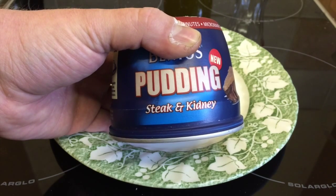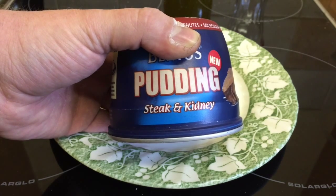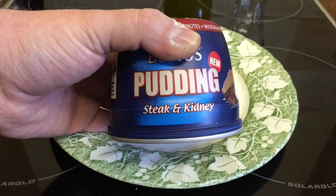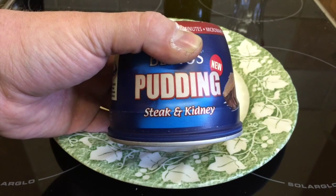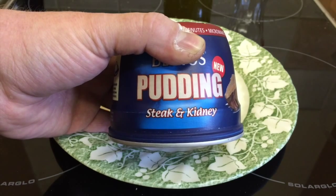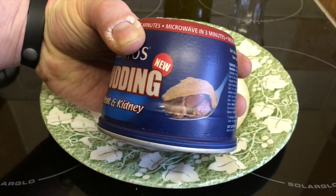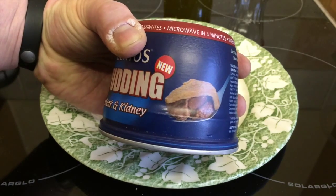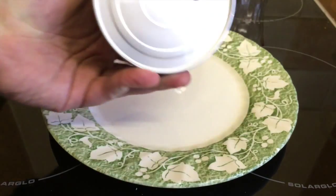People outside the UK keep asking me to show them different foods that probably aren't available anywhere else apart from in the UK. So I believe this may just be a UK-only product — as you can see it's a steak and kidney pudding, and it is kidneys, not kidney beans. You can boil it in the can or you can microwave it.